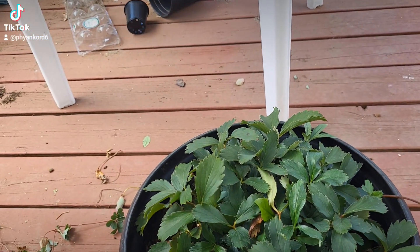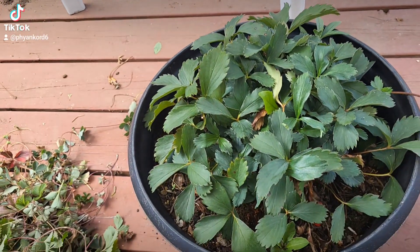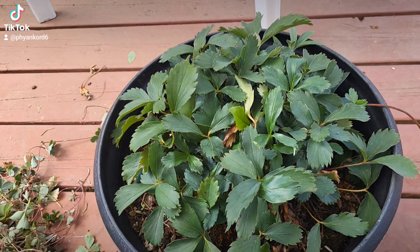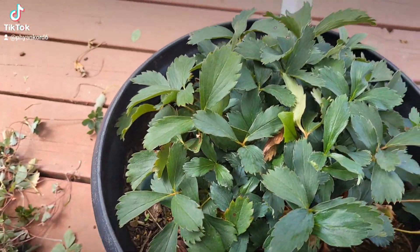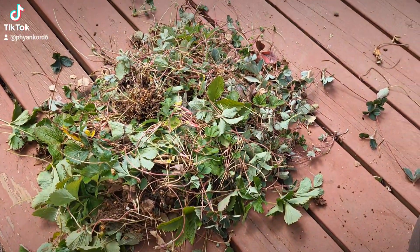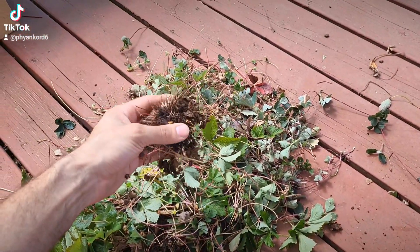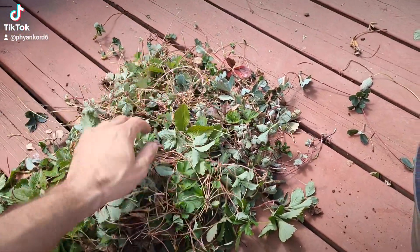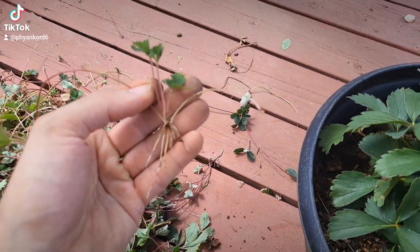I've been going through and renovating my wild strawberries — it's late summer, we just had a couple nice days, so I thought I'd take some time to work on them. I've got all this stuff I've been ripping out and chopping out. I took out a whole plant, and I've already replaced it with the same variety, just from one of these runners — plenty of them have roots on them.